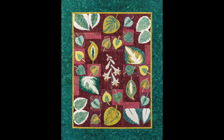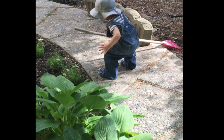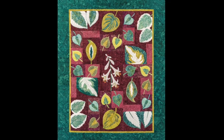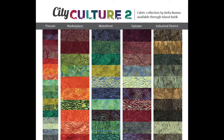I was inspired to design this quilt because I was out in my garden wandering amongst my Hosta plants, and I just love them so much and I thought, wow, wouldn't it be great to do a Hosta quilt. So I ran into my studio and I looked at the fabrics — yes, we had good greens, we had good background colors. And now we're going to talk to you about fabric choices using our City Culture II fabric line through Island Boutique.